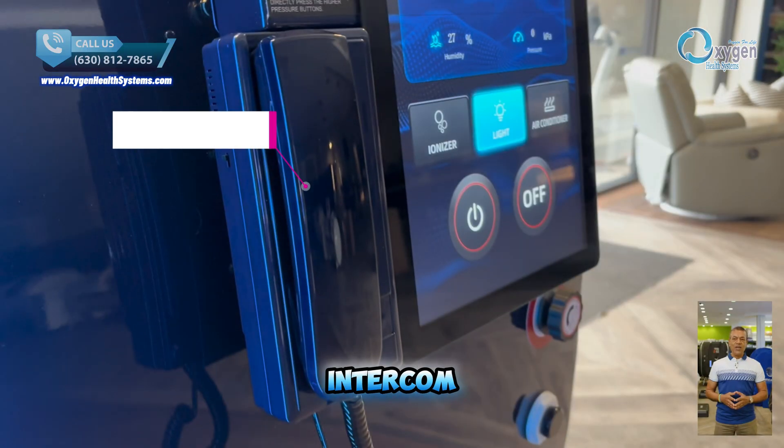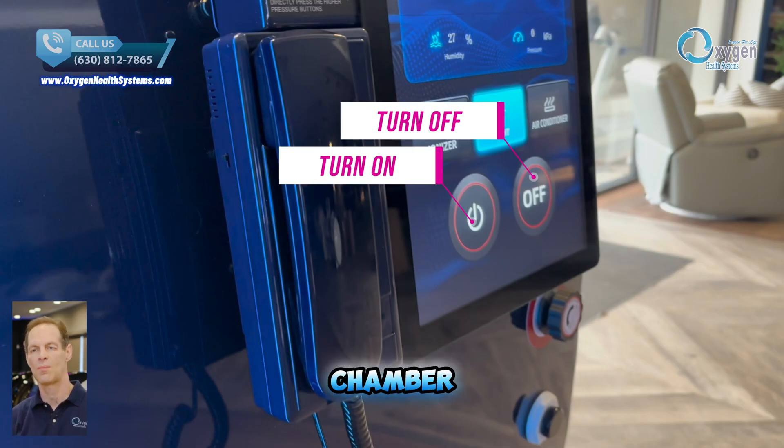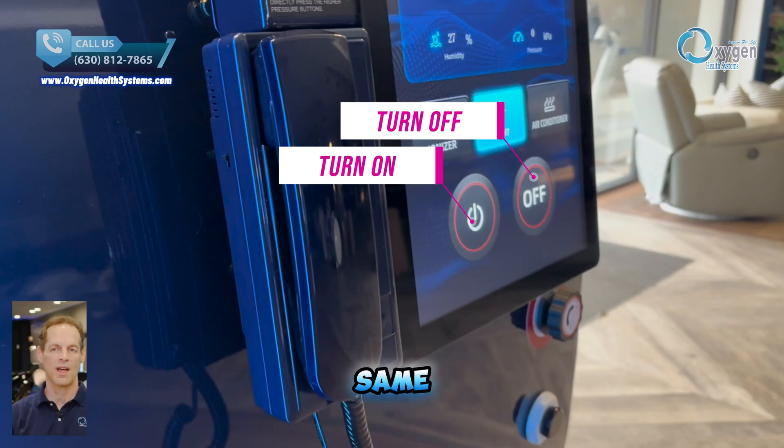This is our external intercom system designed to communicate clearly with users inside the chamber. Here are the two buttons — turn on and turn off — to control the chamber from the outside panel or use the inside panel. Both offer the same easy functions.